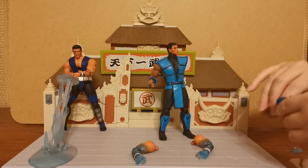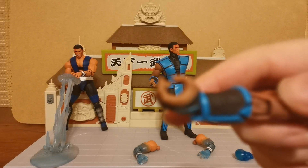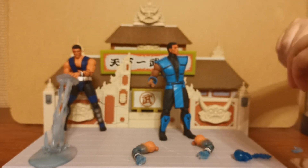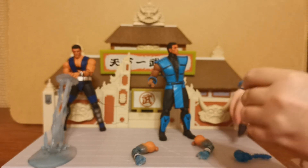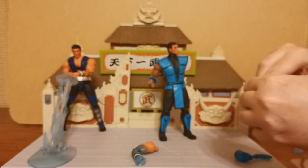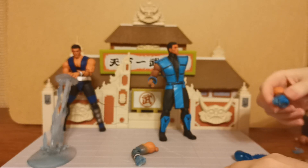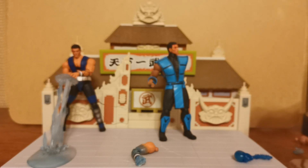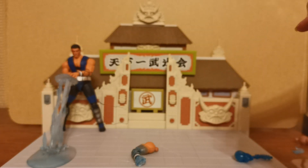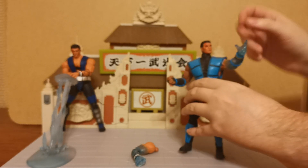The arm comes off nice and easily, so we're going to remove our frozen spine and skull. There is what the grip hand looks like — this is the one we unfortunately don't have. We're going to take off this hand here, take off this part, and put that back so we don't lose the two parts. We're going to attach this here and see how this looks. I dare say I think it looks nicer than having the whole blacked-out area. Let's try clipping that in.